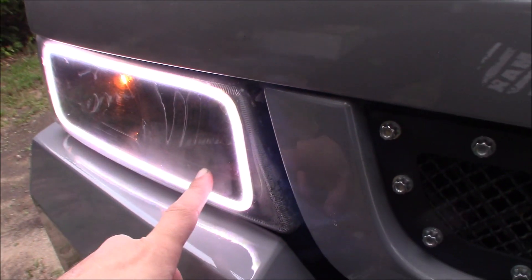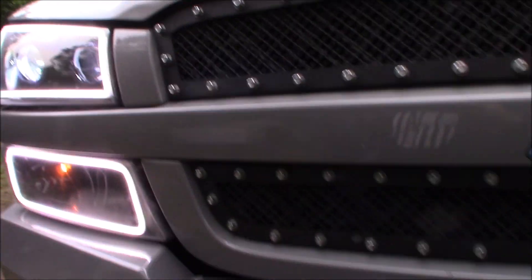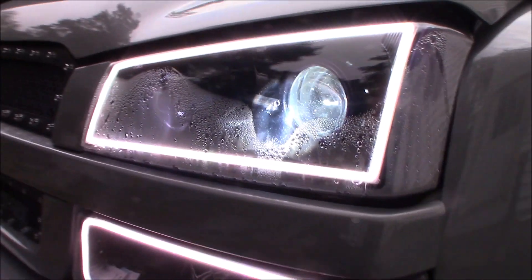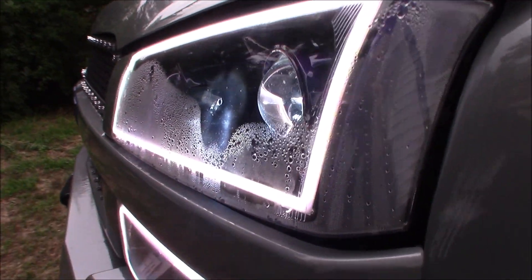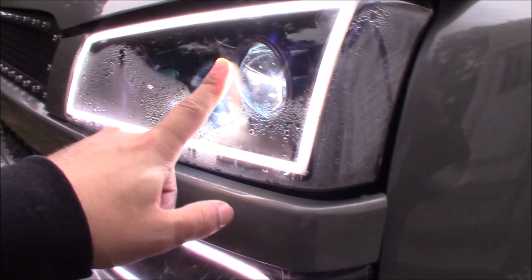Hey everybody, so it's with much dismay to bring this video to you, but my truck's got foggy headlights. Let's look into it, shall we? Hard to see what the halo's on, but it's there. This one doesn't have any, this one has a little bit, and I threw some silica packets in there — didn't really work. This one had the most, which doesn't make any sense.